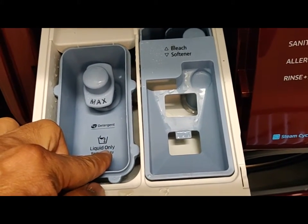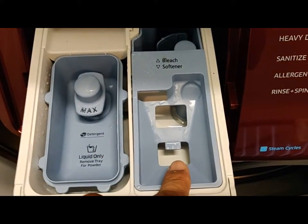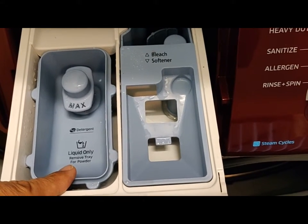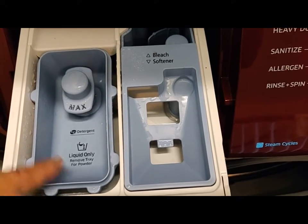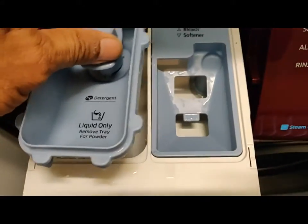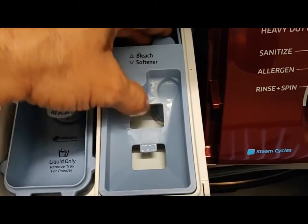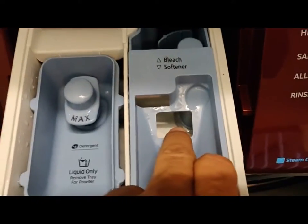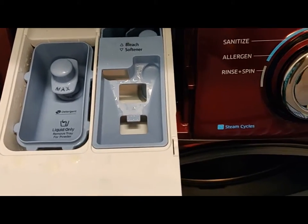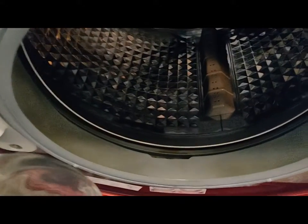Now you are seeing the liquid detergent storage. The maximum indication is also shown — this is a removable container. The other compartment is for softener, and bleach can also be loaded in the other tray. This detergent tray can be removed and filled up to the maximum level required. The bleach and softener compartments cannot be removed — they can only be filled via the two pockets provided.